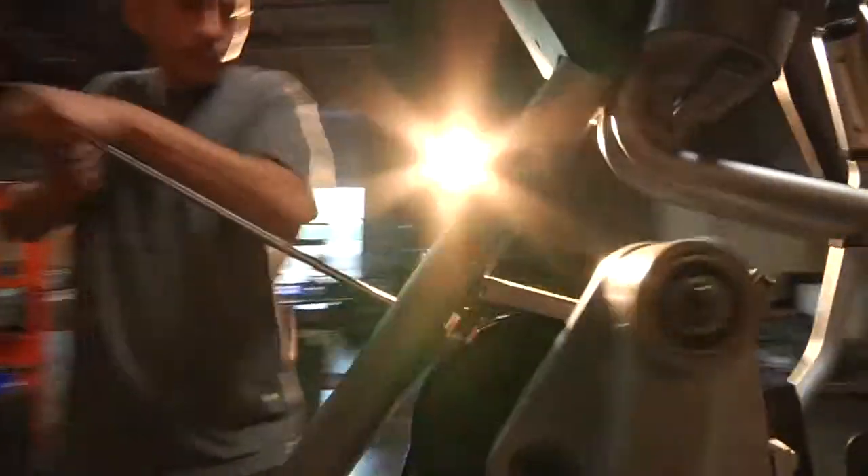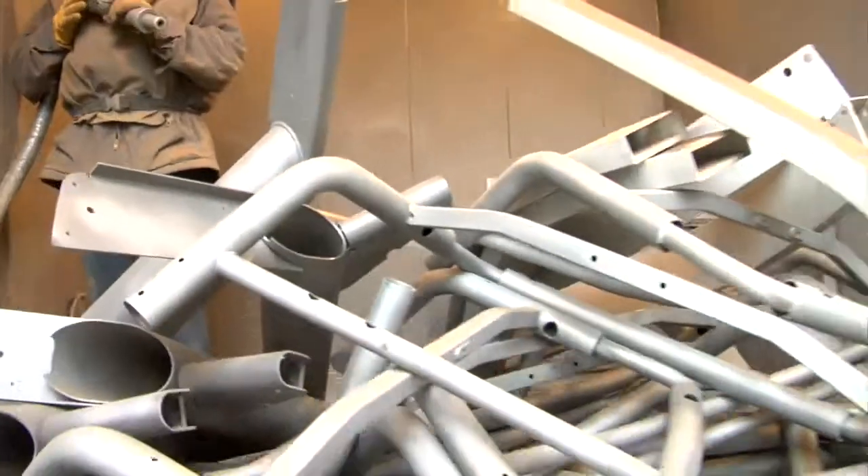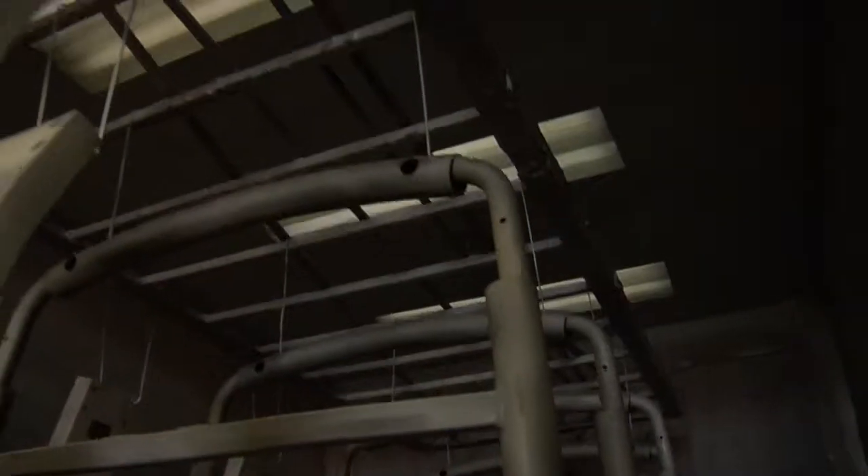The frames and metal parts are sent to our powder coating facility, where the original paint is removed in a 1700-degree oven. The final paint removal process is completed in a high-volume silica sandblast room, where the frames are brought back to their raw steel form.